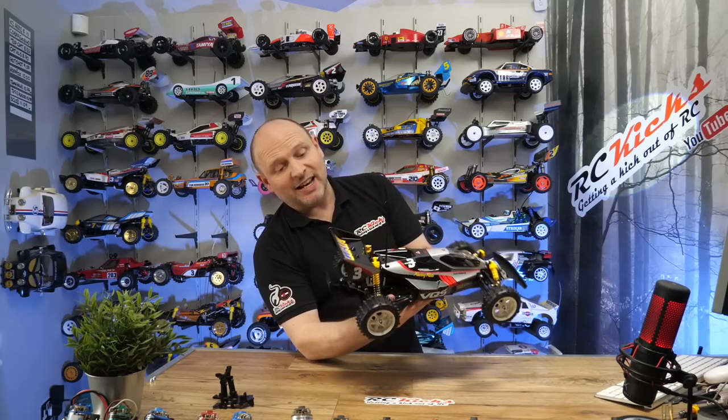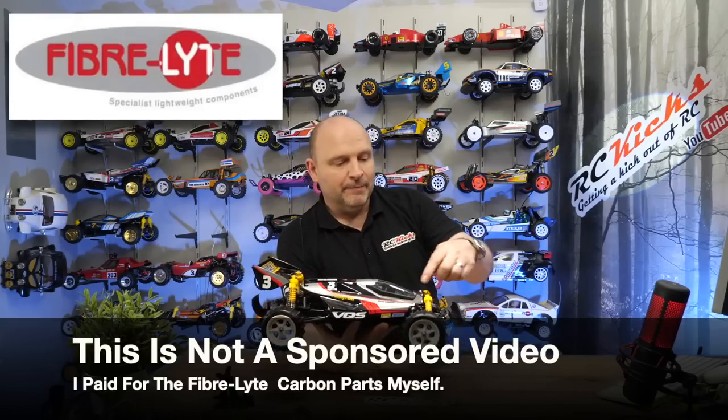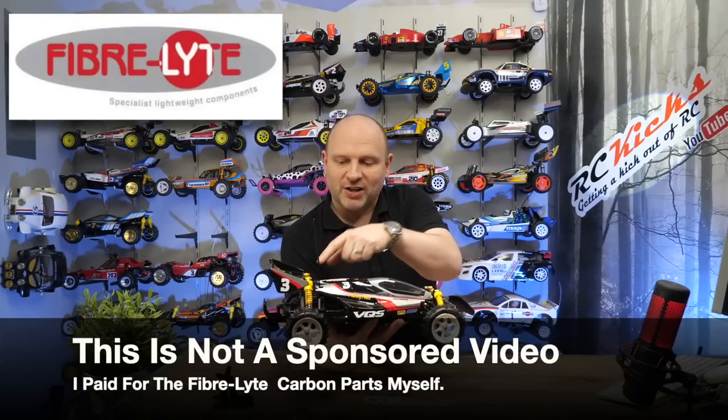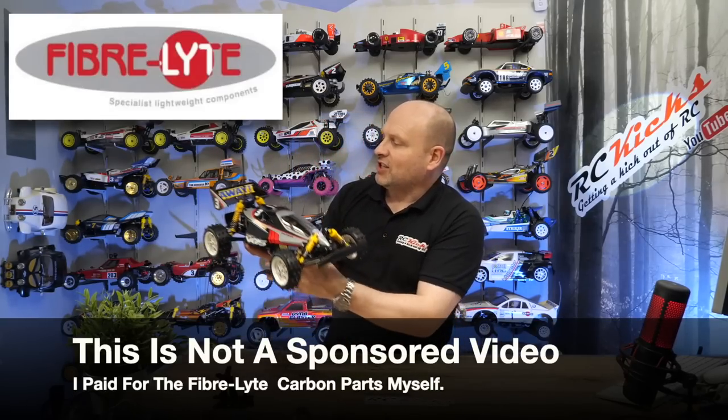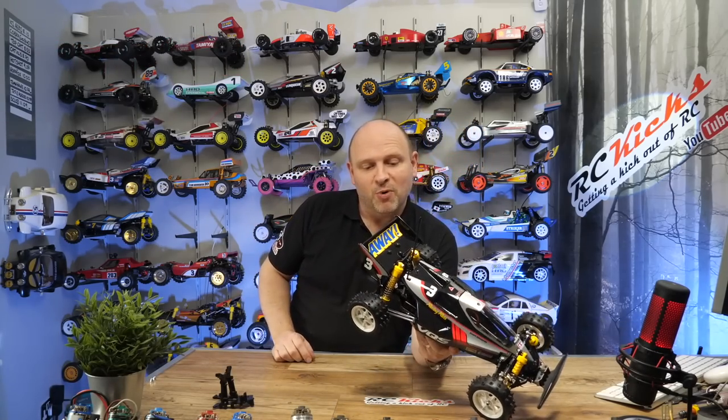I highly recommend someone out there puts together a complete kit for this — you buy it and it comes with everything you need, all the right bolts and things. Because it is a lovely upgrade. I'm probably going to change the front to carbon as well — I'll get on to Fiberlite and get the front one to match the back. You can actually see it quite nicely here and it looks really good. Once you've done it, it looks like it was supposed to be like that by Tamiya.